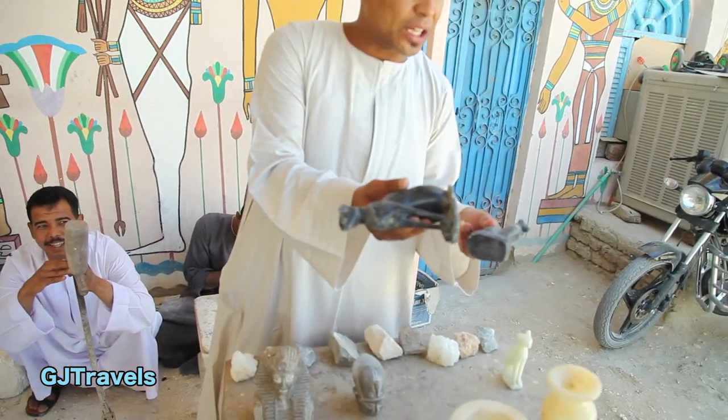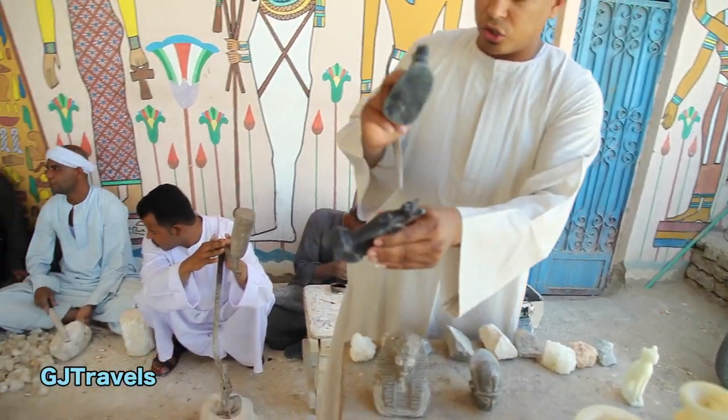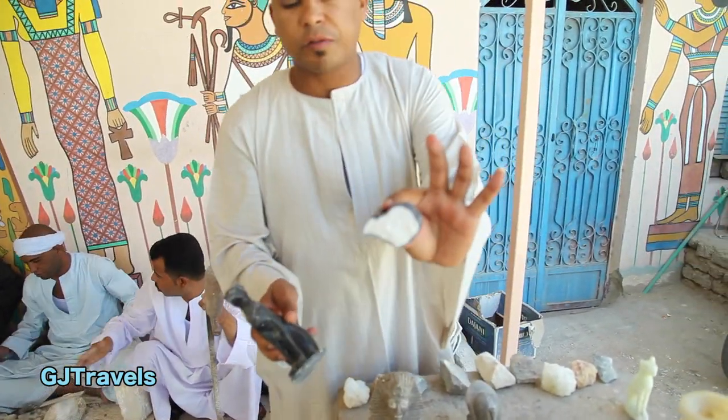This is what you find — people selling in the hand for five pounds, for ten dollars, for two pounds, for ten pounds. This is not stone, this is gypsum — this is a fake one.